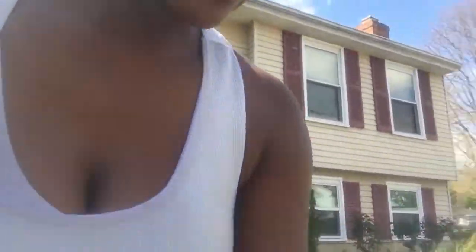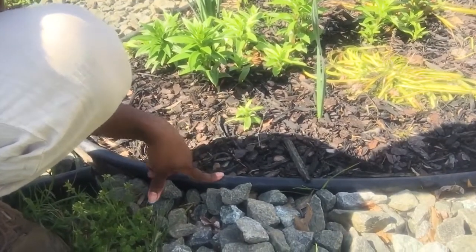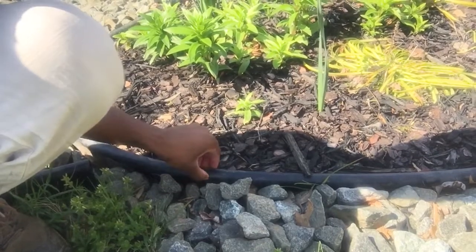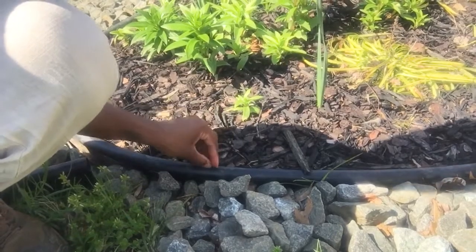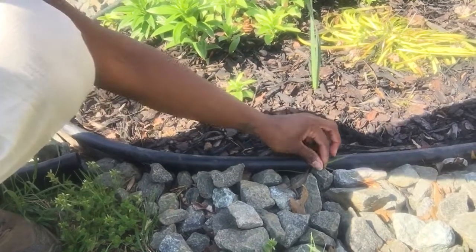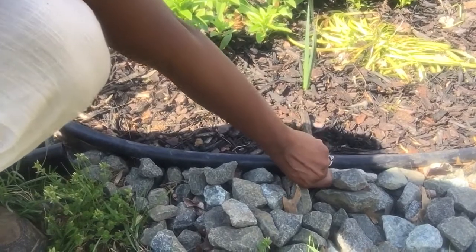My number one choice in my yard is this edging — this is the Royal Diamond edging. This is a dig edging; anything that has this type of lip is a dig edging, meaning you have to dig it in. But I really like it because it's thick, it lasts, and you don't have to worry about anything pushing through. On the side you can still see some weeds — grass is the worst, y'all!